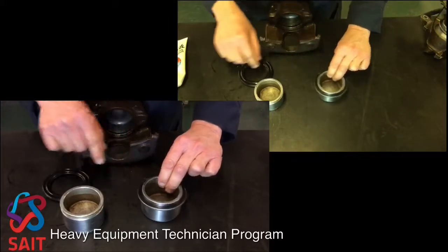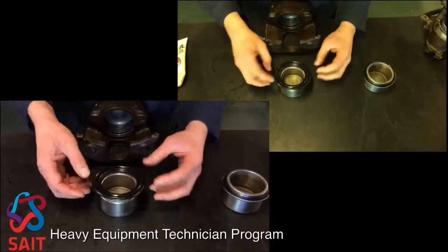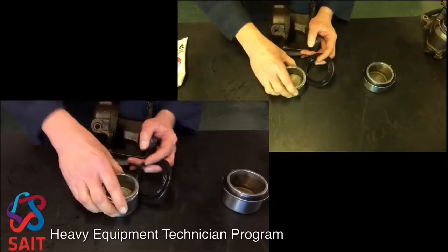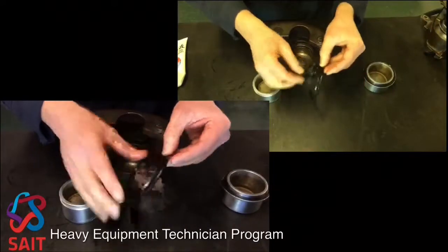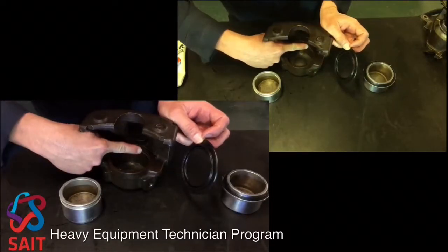I'm going to continue on that one in a little bit, but first I'm going to go over to this captured one. With the captured one, I have to put the boot into the caliper first. Because there's no metal backing ring, there's an extra lip right there and it fits into a groove in the caliper.